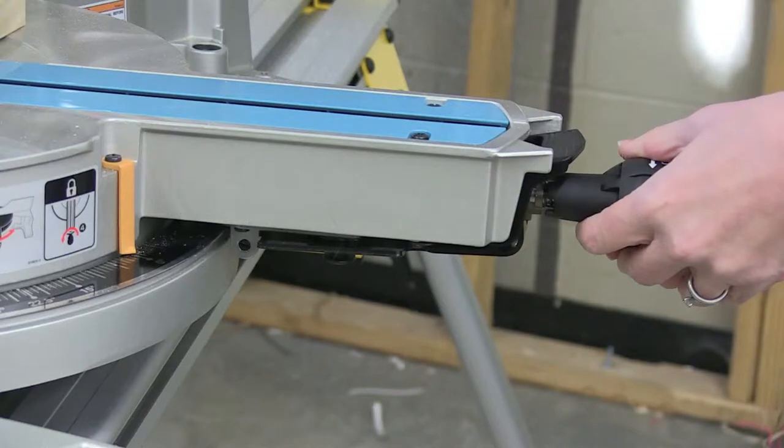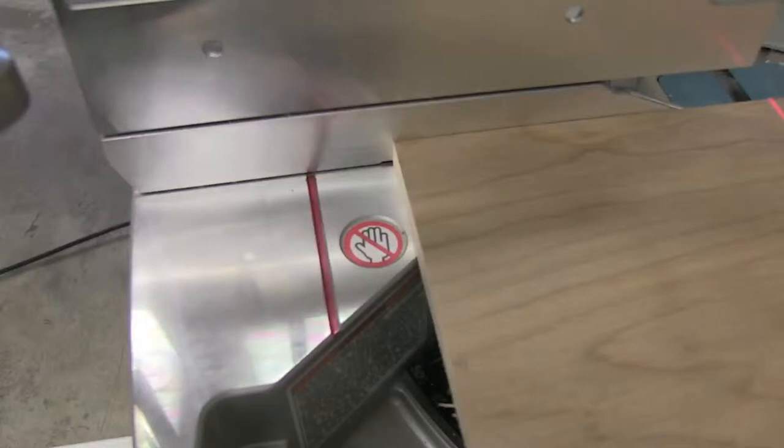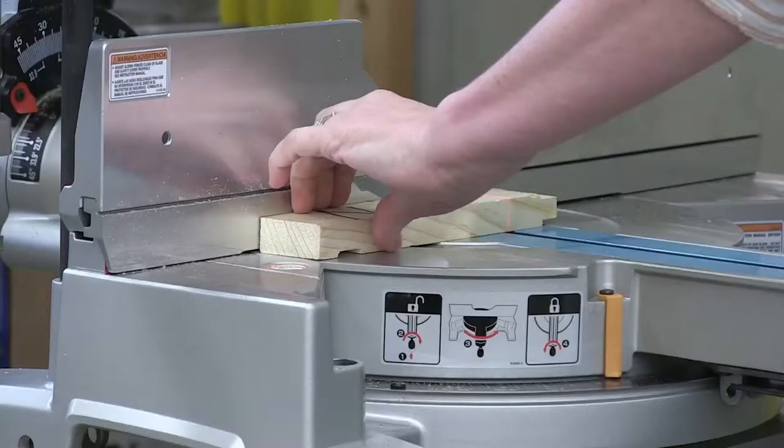The head also rotates right or left so you can cut two angles at once, or a compound angle. When using this compound sliding miter saw, you may not cut short pieces of material. The material must be longer than where the red line on the saw bed is. The material must be firmly supported against the fence and must extend past the red line, or you may not cut that material, as your fingers would be too close to the rotating blade.